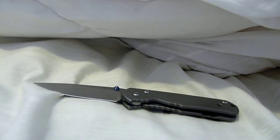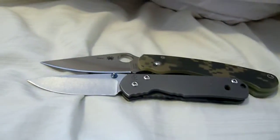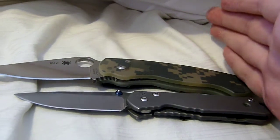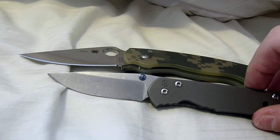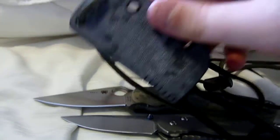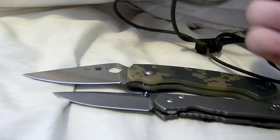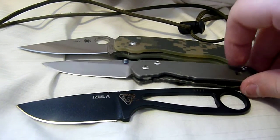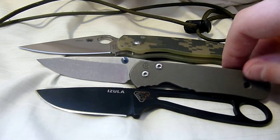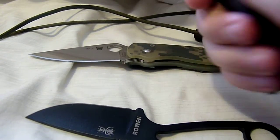Here is a Spyderco Paramilitary for size reference. You can see that the Para is quite a bit larger, mostly in the handle — that's the size difference overall. Something a bit smaller would be my Rat Azula here, and I got a custom sheath done for it. The Azula is just about as big as the small Sebenza, though the Sebenza's a bit bigger. With the Azula I can get a good three-finger grip; with the Sebenza I can get all four fingers on it pretty comfortably.